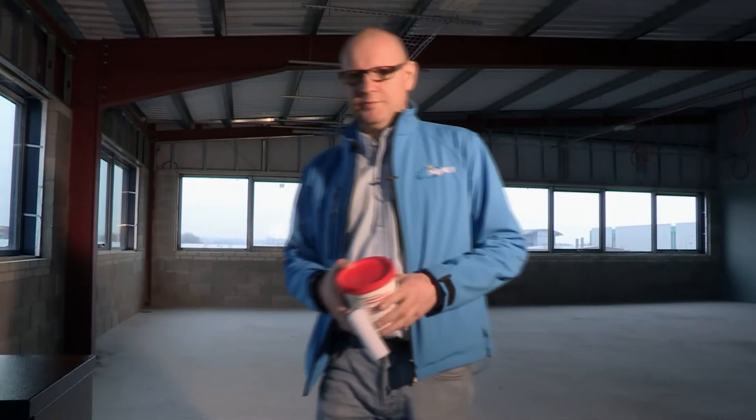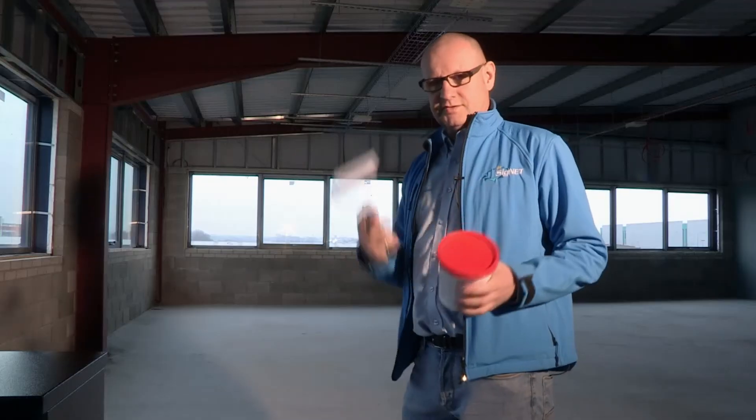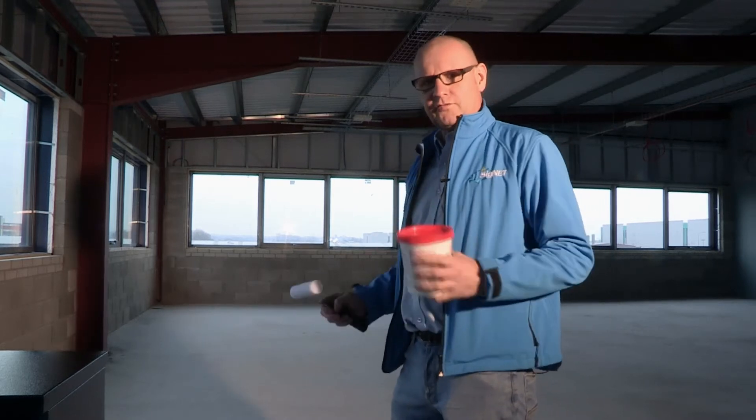Before we start laying the loop, it's important to evaluate how suitable the floor is. Sometimes it'll be quite dirty with bits, so you need to sweep it and maybe consider using a roller and some glue or bonding agent that will go down first to stick the loop cable to the floor. But in this case, it's quite a clean floor, so we don't need to do that — we're just going to lay the copper straight out on top.